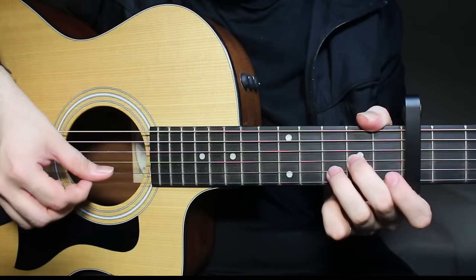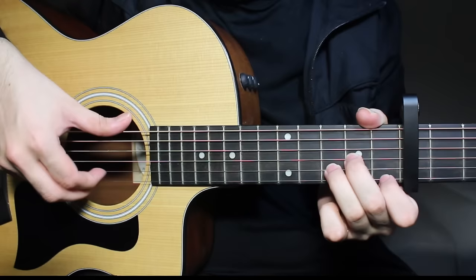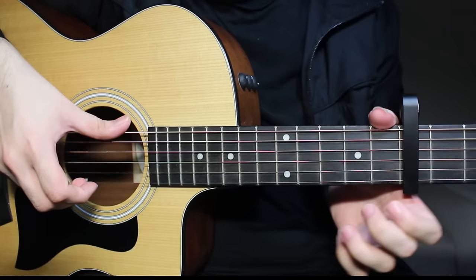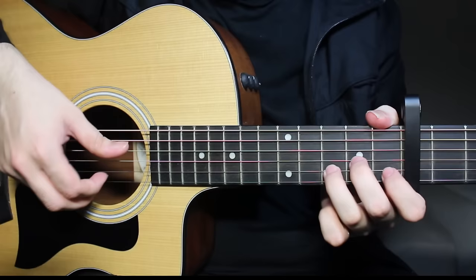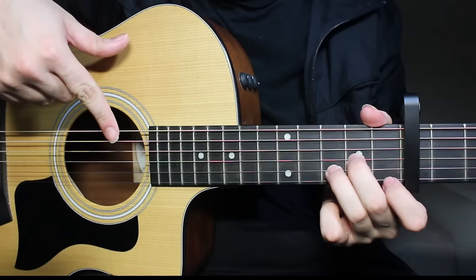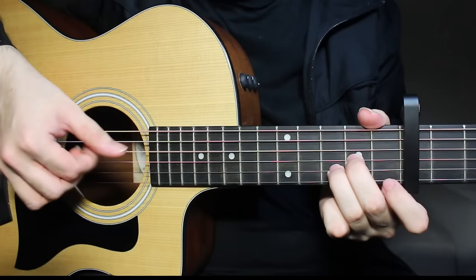Then you're going to play the third string second fret. And then you're going to play the first and second strings together — I'm using these two fingers for that. What's happening is you're playing third fret on the second string, and on the first string you're doing a pull-off from the first fret to open. So you have third fret and you play both of them together. Then you play the fourth string again open — that's what's happening on D minor.